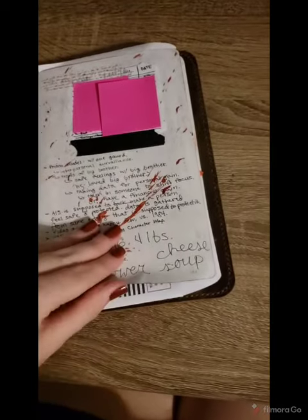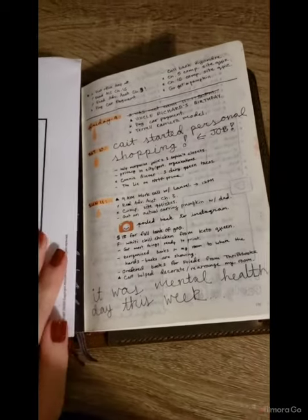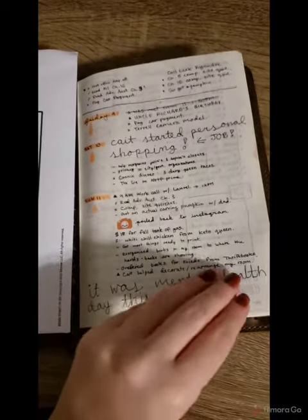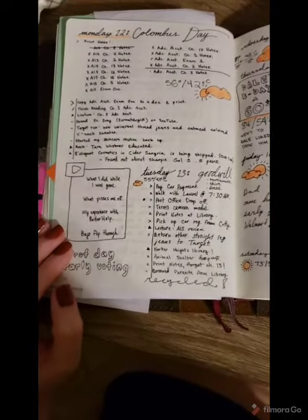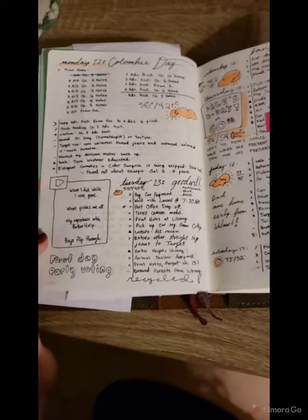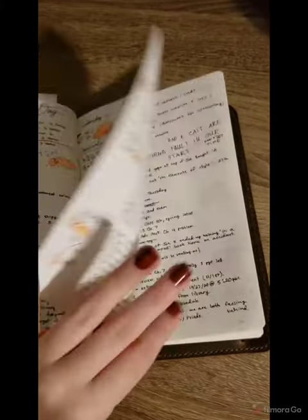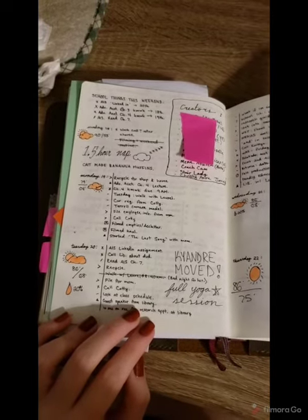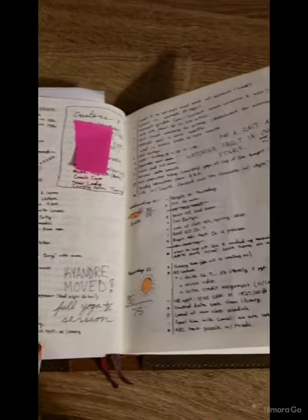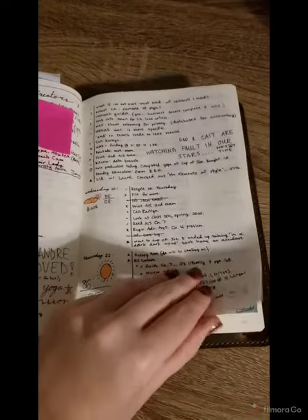I won't do this blood splatter thing again — it was hard to read the letters. More dailies. I started doing a line between the signifiers and the data on the 13th and kept it up throughout the end of the month. You can tell I did a lot of dailies — I actually kept up with them. Sometimes I'll skip like a week at a time.